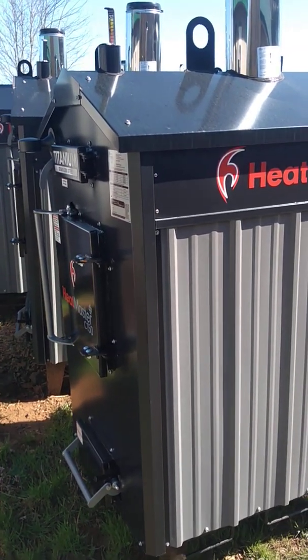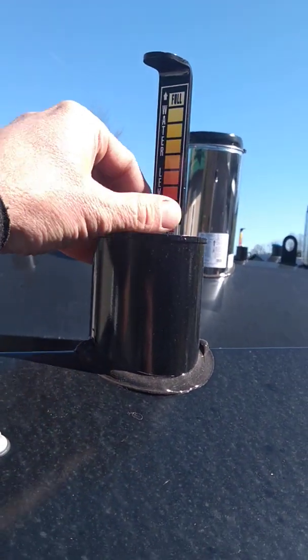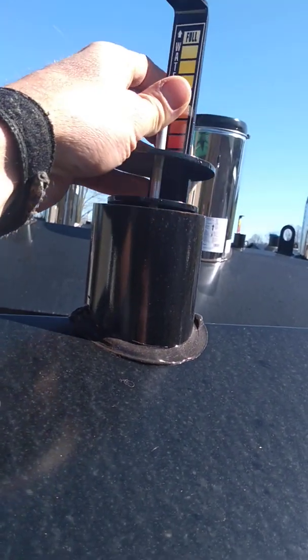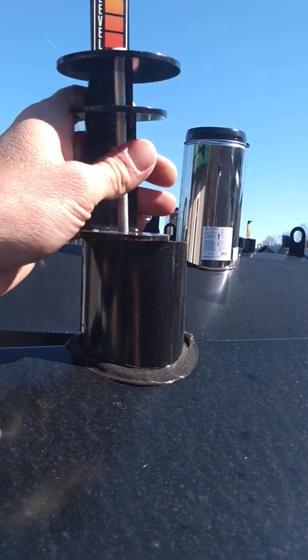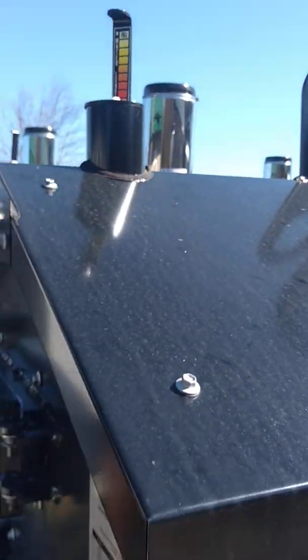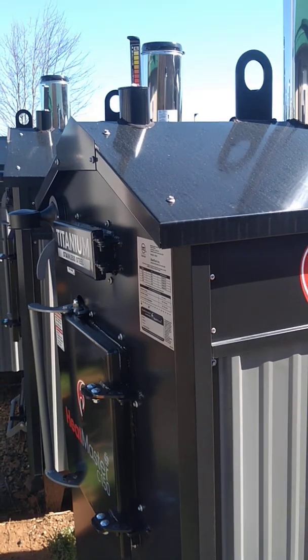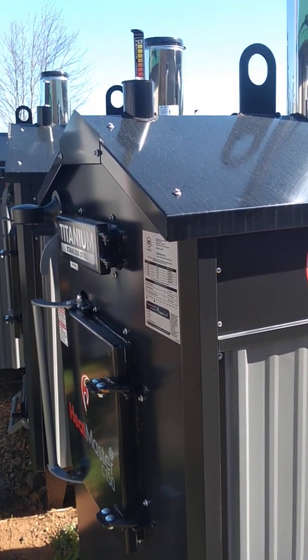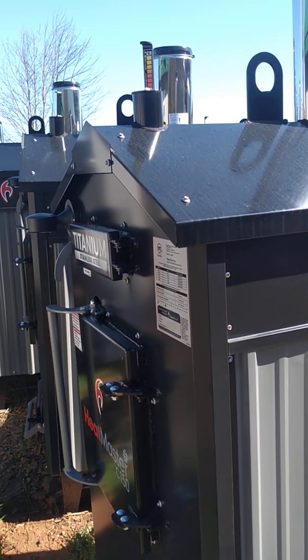Once it gets up around 200 degrees, your water level float will start dropping and you'd have steam coming out. I've even seen the float blow up from venting off steam. What causes that? Well, the first thing I would recommend if you see that is to start filling the furnace with water right away. Don't wait around, don't open the firebox to let it burn all the wood out to cool off — I've seen people do that.